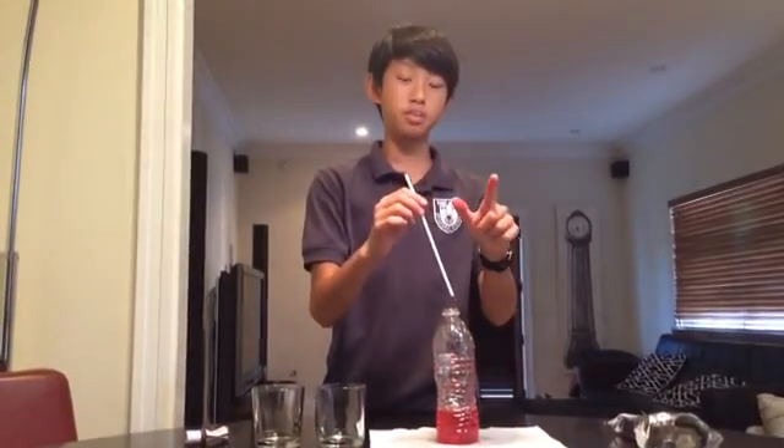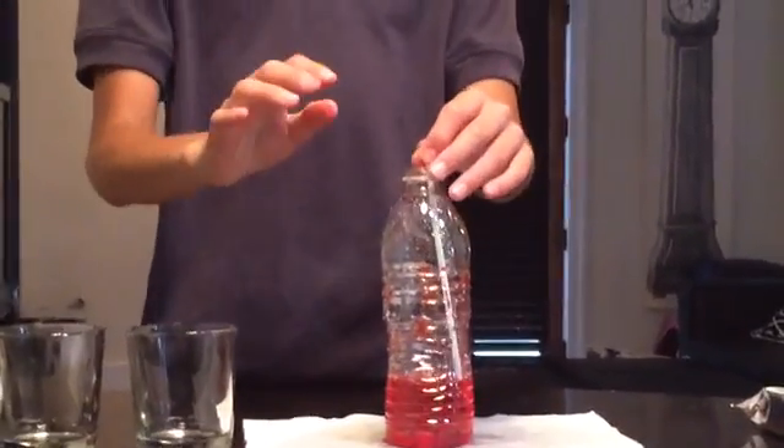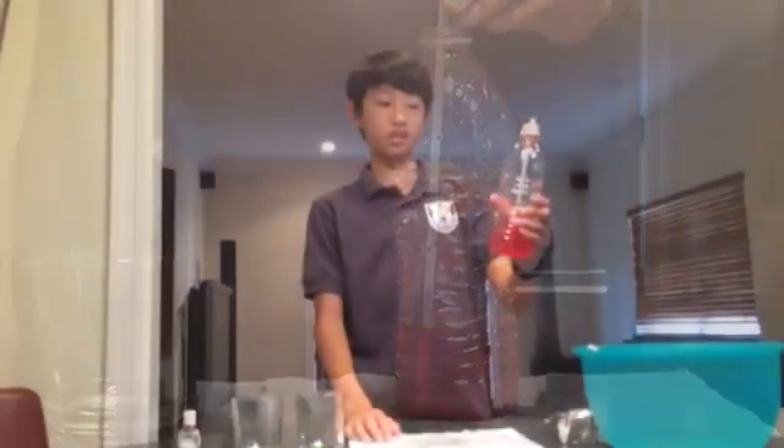Now we're gonna put our straw in — this is really important so pay attention. The straw should go into the liquid but it can't be touching the bottom of the bottle, so position it slightly above the bottom so it's kind of floating over. And that's the finished product of our thermometer — pretty easy to make, right?